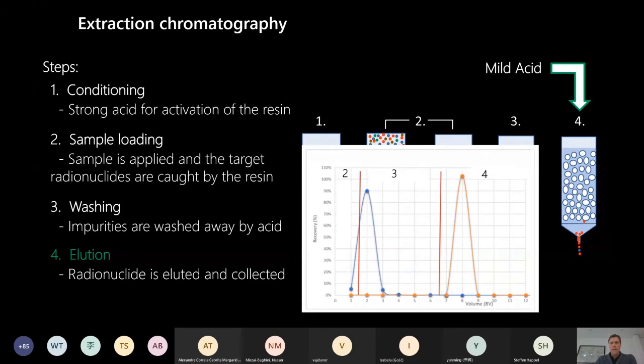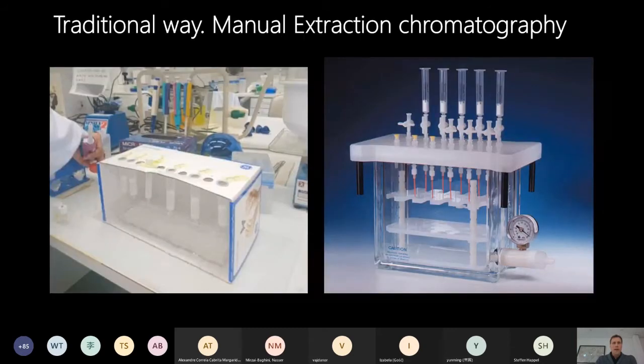You get your chromatogram if you follow the sample, and it often looks like a series of peaks representing different compounds, from which you collect your target radionuclide. Traditionally, these steps are mainly done by manual methods - either the gravity method or with a vacuum box. The vacuum box makes the flow faster and may also make it more stable.